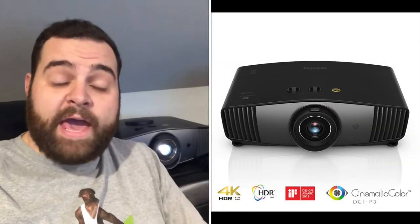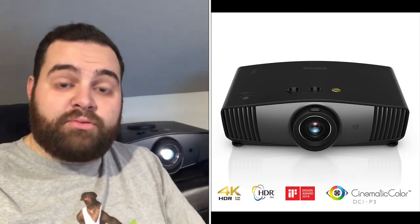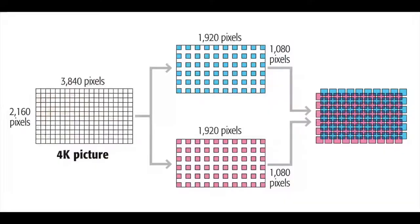Hey guys, Jeff here from Films at Home. Today I've got a really exciting review — we are going to take a look at the new BenQ HT5550 home cinema 4K projector. This is real, true 4K, which is unlike the Epson projector I had previously. That projector was a pixel-shifting projector which took a 1920x1080 image and shifted the pixels very quickly to create a 4K image. This is a true 4K image from BenQ.